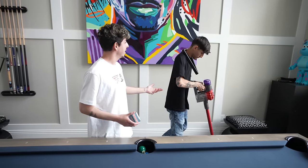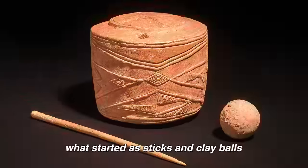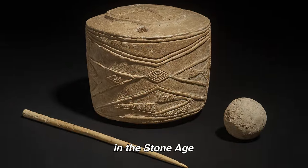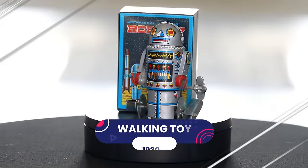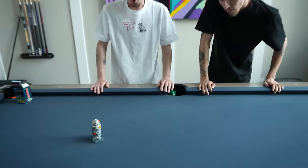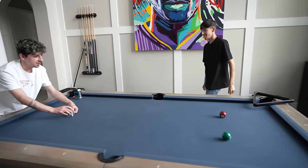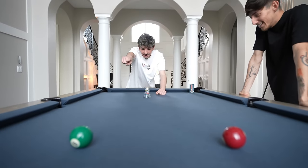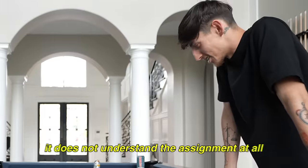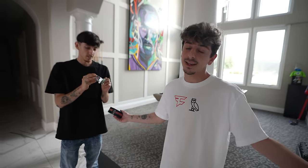Toys have evolved immensely throughout the years. What started as sticks and clay balls in the stone age, the progression of toys has been insane. One of the most popular toys back in the day was a wind-up walking toy. Let's see how long we're gonna be entertained. Okay, it's going in circles — it does not understand the assignment at all. I spent $68 on that.